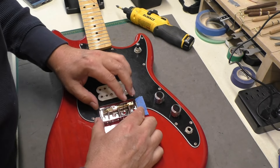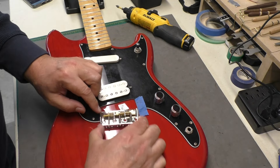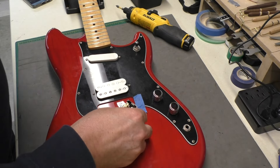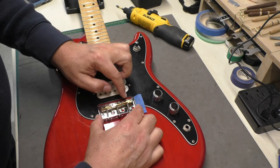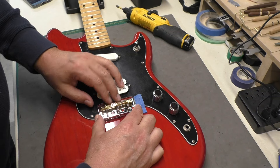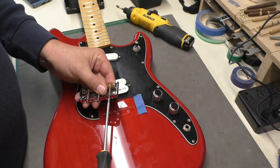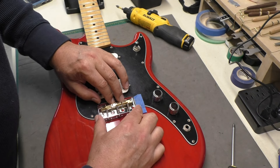I put back the 24 inch mark and I can see where that is relative to the bridge. There's also a witness line from the old bridge. Using the front edge of the pickguard as reference, as long as we have that first string at 24 inches with a little bit of play each way, we should be just fine. I'll pull the first string saddle back just a touch to make sure we have room for intonation.